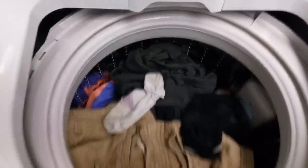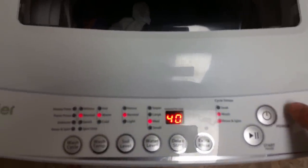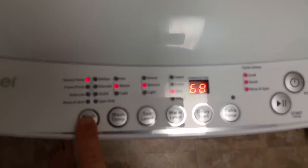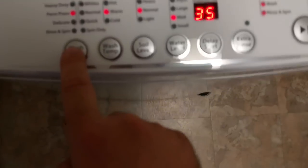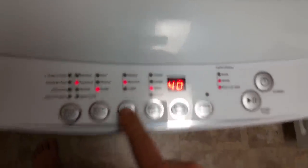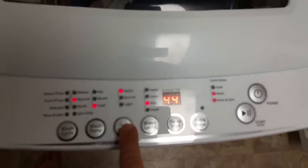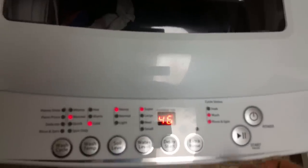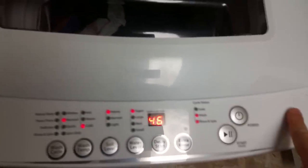Put some Tide in — pretty quick and easy, just turn it on. Notice the time changes with the cycle change. I usually do Normal. Cold, because the hose is coming from the faucet to cold, so specifically selecting cold. I usually do Heavy for a little extra time on the soil selector, and Super on the level to fill it all the way. Then just hit play. It's pretty quiet as well.